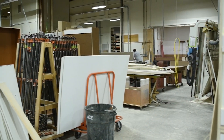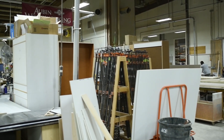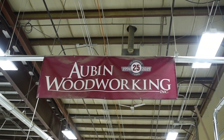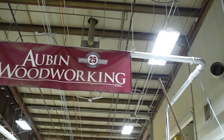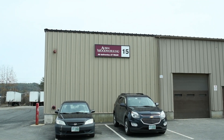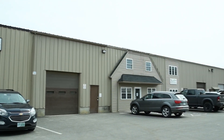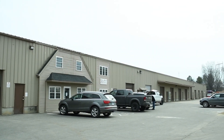Hi, I'm Tony Aubin, President of Aubin Woodworking here in Bow, New Hampshire. We are an architectural millwork company that specializes in the commercial industry. We've been in business for about 26 years. We've got about a 20,000 square foot manufacturing facility, about 40 plus employees in the company, and we do work all throughout New England.